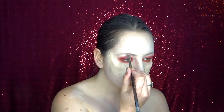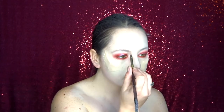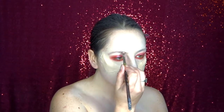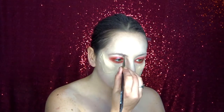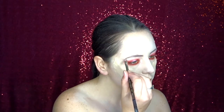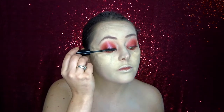For my eyebrows I'm using a sort of light beige colour because I will be wearing my white wig so I didn't want them to stand out too much. I've just applied some nice lashes and I'm using the NYX Double Stacked Mascara just to darken my natural eyelashes as well.